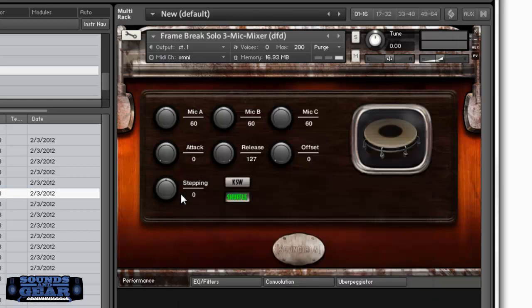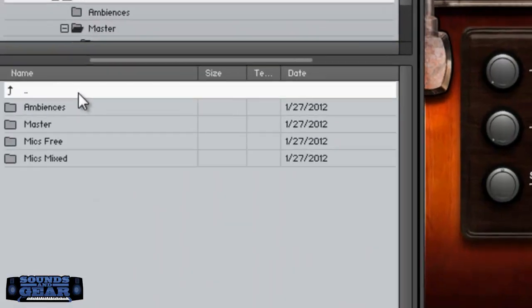Let's look at the frame drum — you can see this one has three mics. Let's turn this one up a little bit, and turn another one up too, getting more of a wider sound.